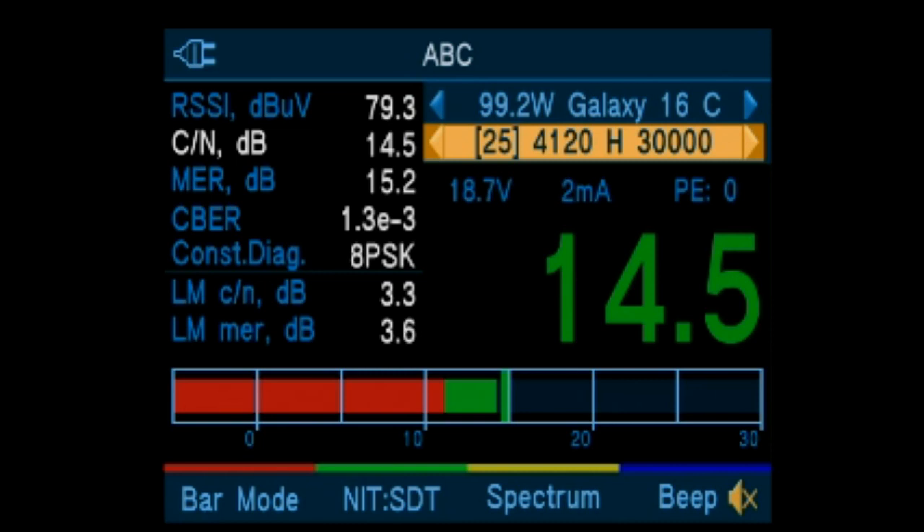By pressing the red button, the bar mode can be changed for different measurement types.